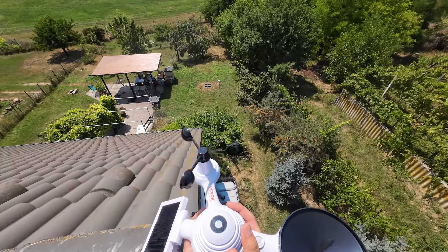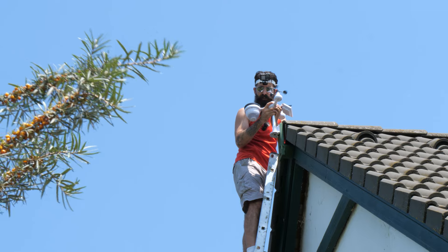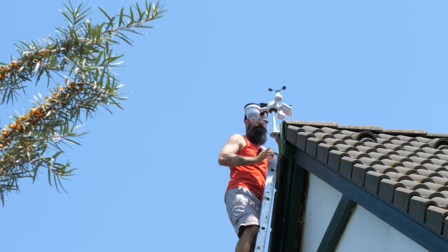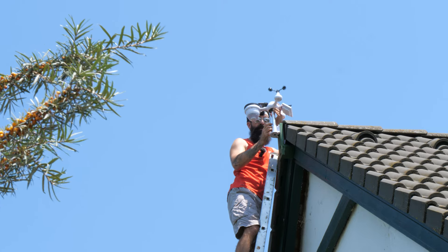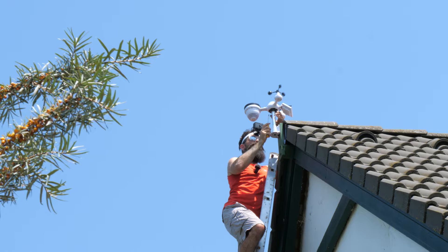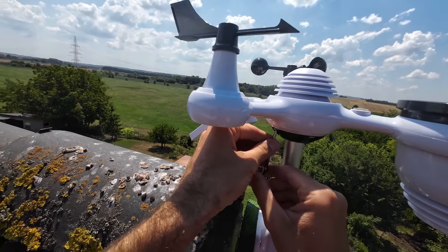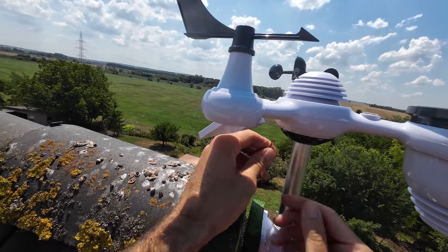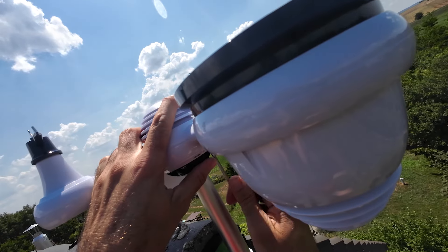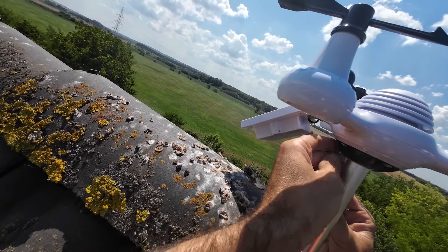A másik, amit be kell állítanunk, az pedig az, hogy itt ez a kis buborékszint középen legyen, akkor lesz minden irányból vízszintes a kis készülékünk. Fölülről nézve jól van, és akkor itt alul meg kell húzni ezt a négy csavart — emlékszel az elején, amikor összeszereltük? Itt van benne egy ilyen gömb ennek a rúdnak a végén, és azt a gömböt ez megszorítja, és akkor utána nem tud már elmozdulni. Ez azért jó, mert a rudat nem biztos, hogy sikerül teljesen függőlegesen felszerelni — és ezért ezzel utólag a tökéletes vízszintet be lehet állítani. Ez ügyesen ki van találva.